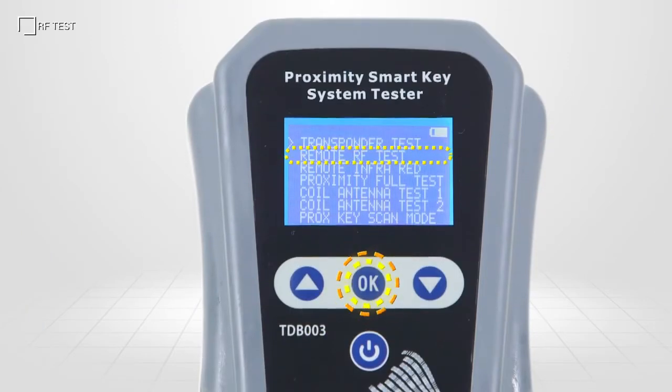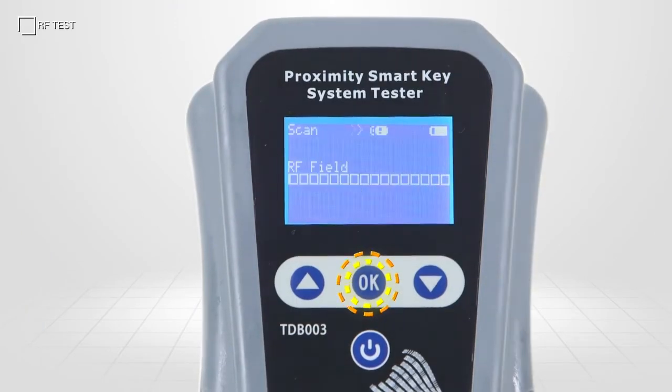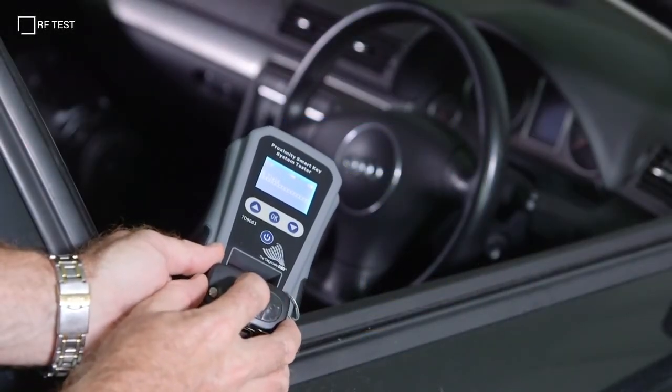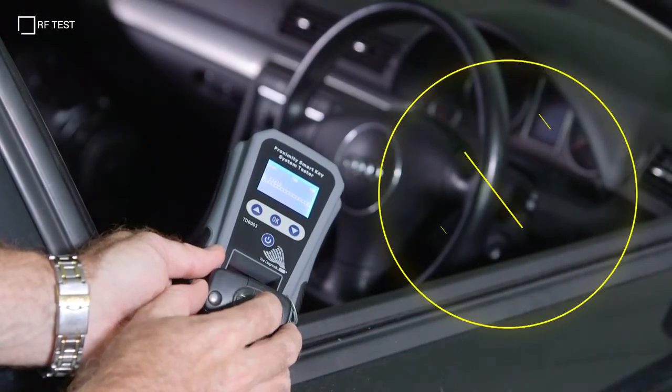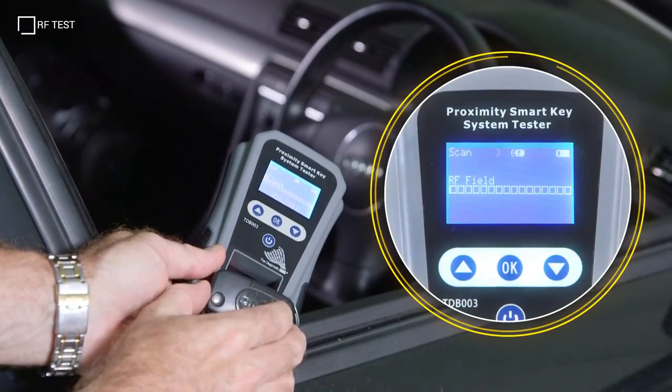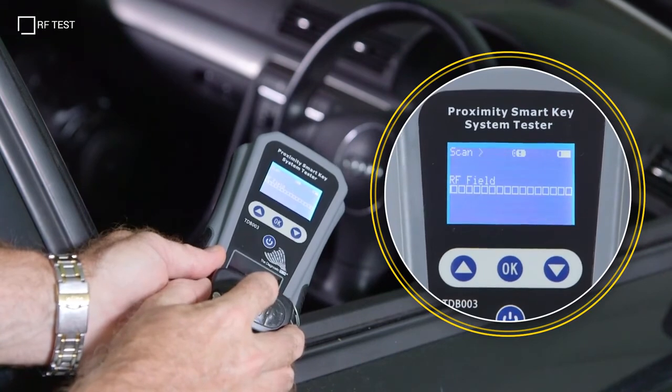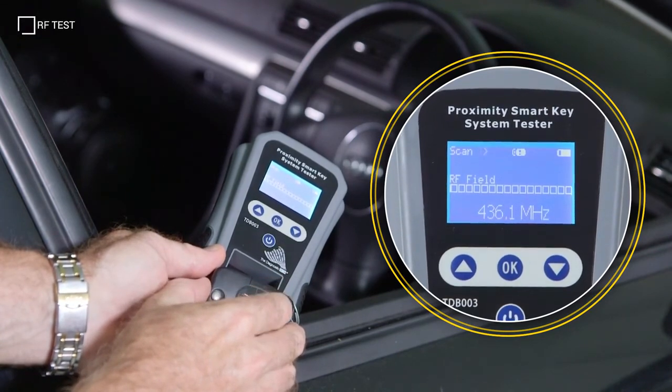We can check the remote lock and unlock operation using the RF test function. The unit's receiving antenna is located in its base. Just hold the key fob here and press each button on the remote. The frequency of each is displayed on the screen, with signal field strength displayed above in a bar graph.